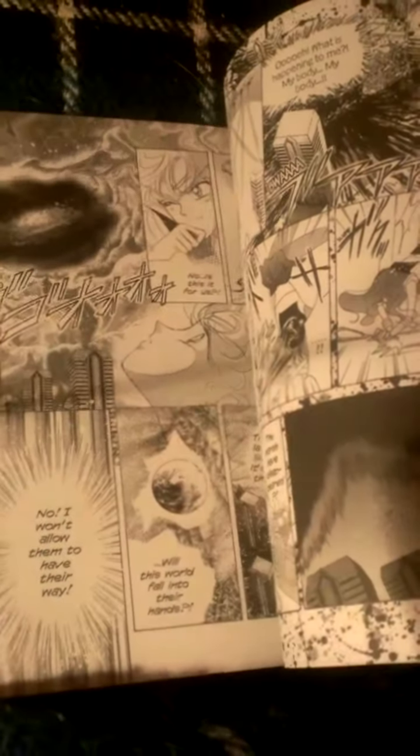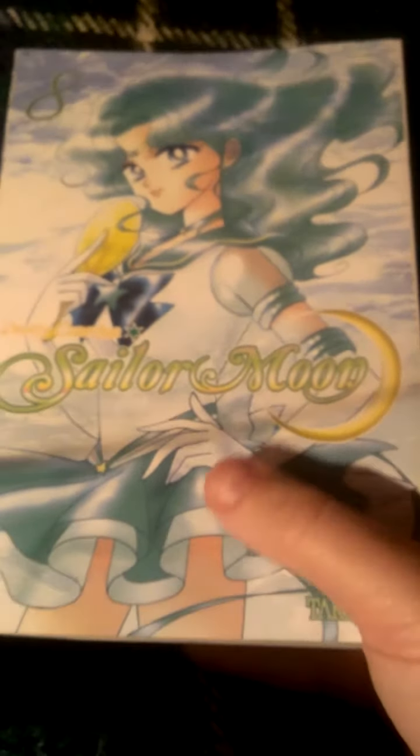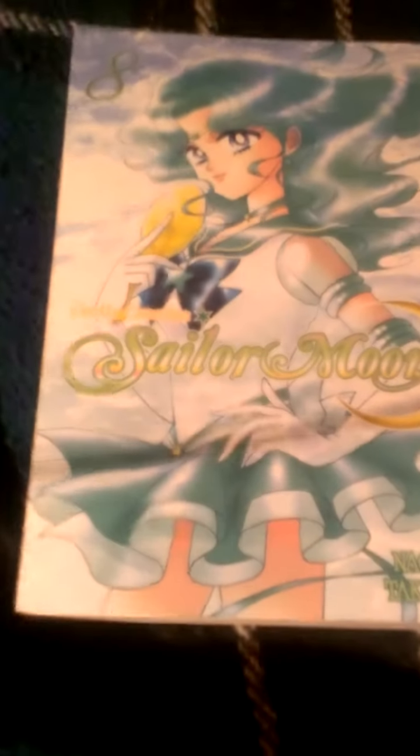I think they did a better adaptation of the series in the manga because they didn't really change anything. And there you go — that is the volume eight Sailor Moon manga review.